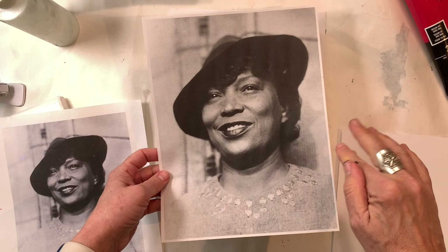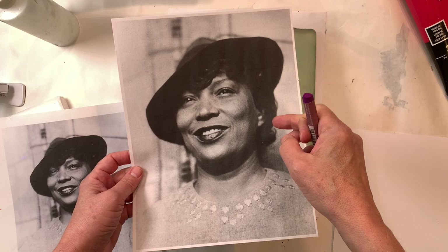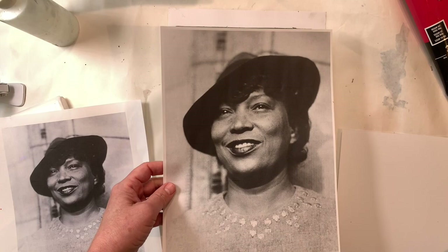Let's try something new today. This is another experimental technique. We're going to use an oil pastel to resist paint and we'll get a very loose and sketchy type of image.